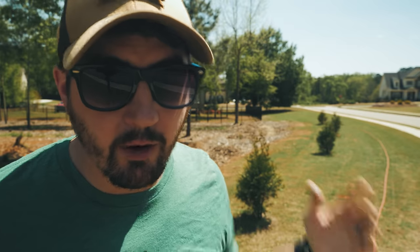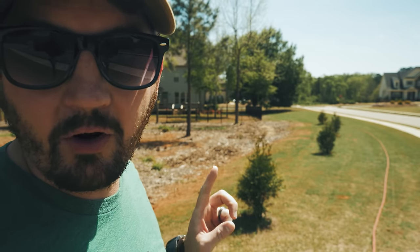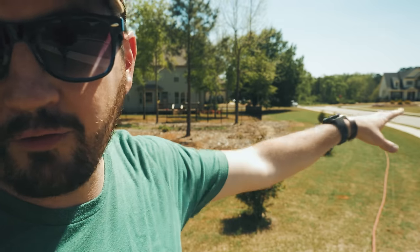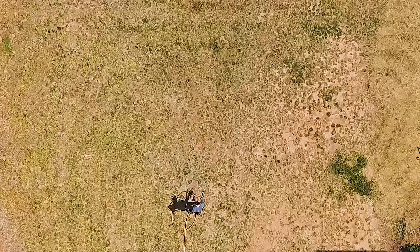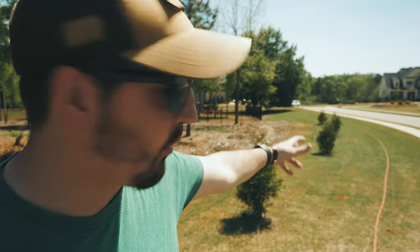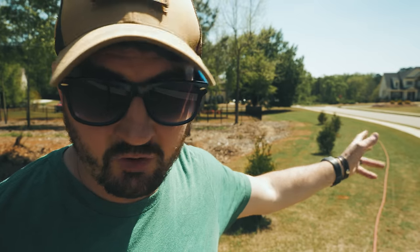Let's talk about getting a nice even coverage when using this. What we want you to do is walk the area you're treating multiple times. For this area on the side of my house, I would start here and walk back towards the house, come back, and just keep going back and forth. Then I would also go back and forth the other direction — creating kind of a checkerboard pattern when walking the property. That way you know you're getting good, even coverage over the area you're treating. This side here is about 5,000 square feet, but we'll call it a thousand to illustrate the point.